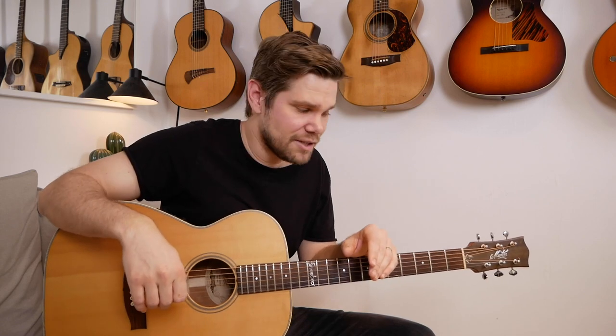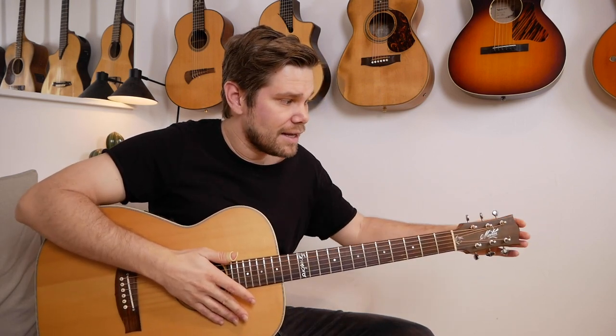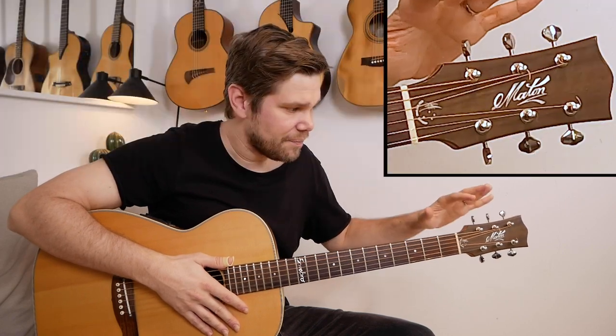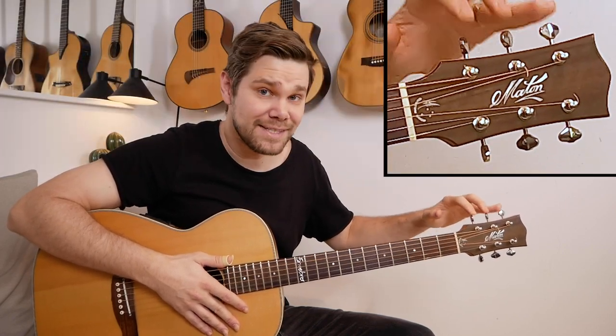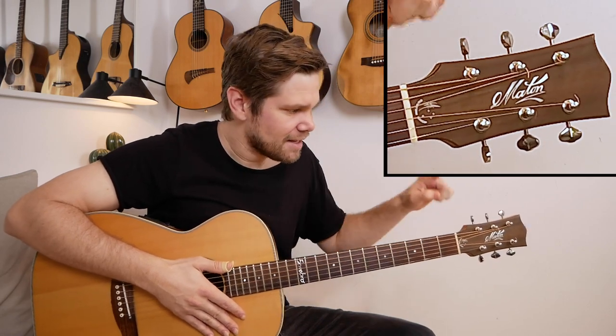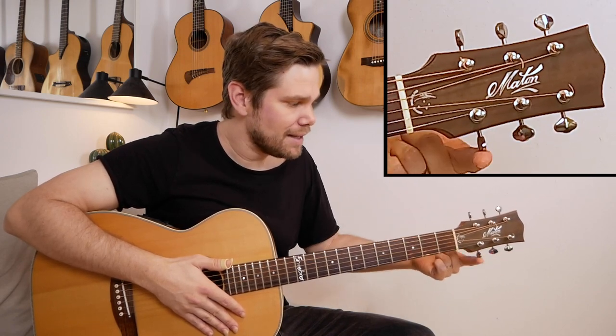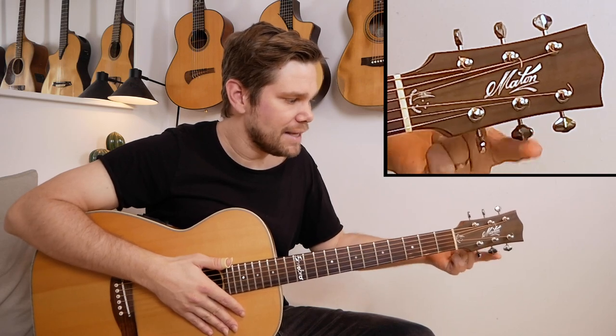A great way to help us tune our instrument is to use an app on our phone. I'm using the Pro Guitar Tuner today, but there are a lot of different applications. There are even clip-on tuners that you put on the headstock that can feel the vibrations and read off the note that way. You can also put the phone on your knee — that's a great tool. Each tuner peg corresponds to a string: E A D G B and E.